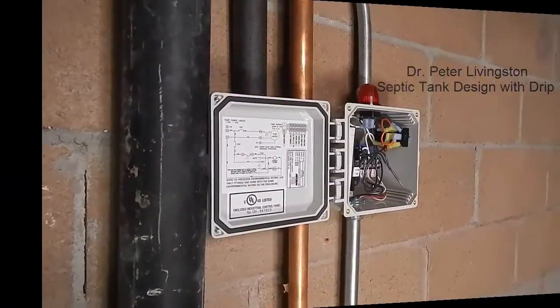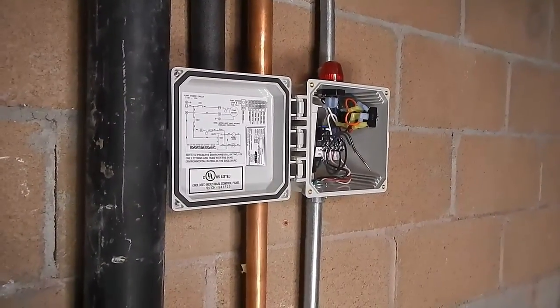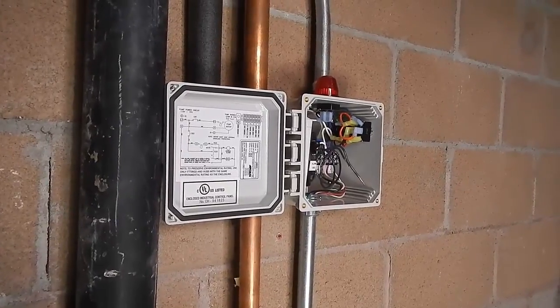Name rank, Peter Livingston. It's a deep hole. This house has a basement, and so it has a lift station to pump out the water from the lift station.